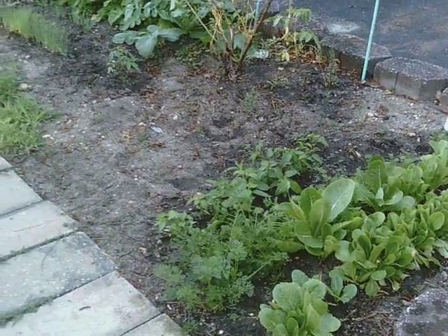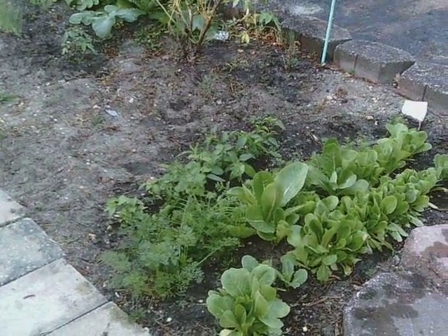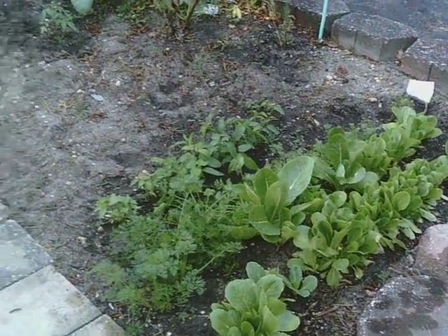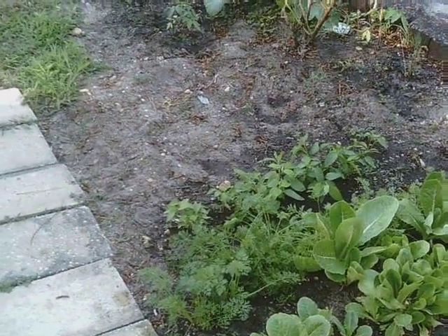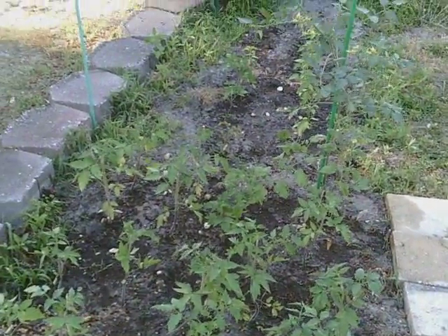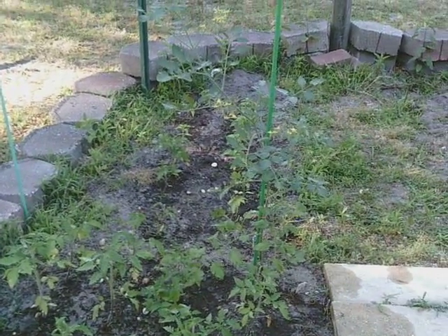My only concern is I'm not sure we started the seeds inside early enough, because I know peppers have a very long growing season, as do tomatoes. But we'll see — next year, if we don't get enough fruit, then we'll know to start them even sooner inside.